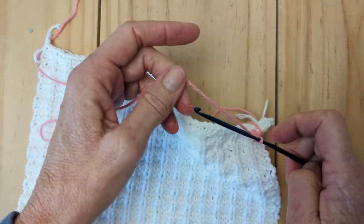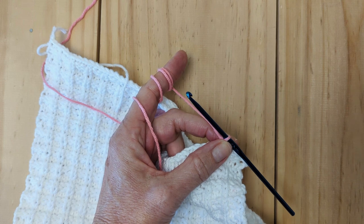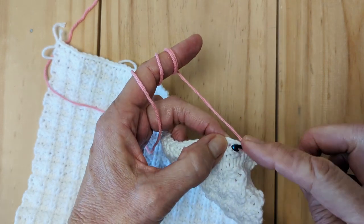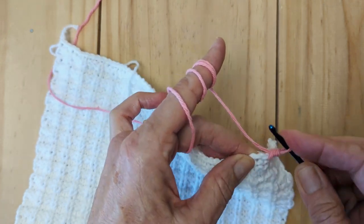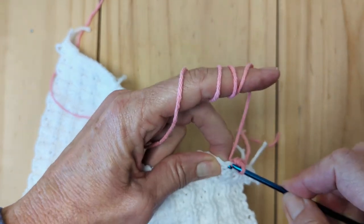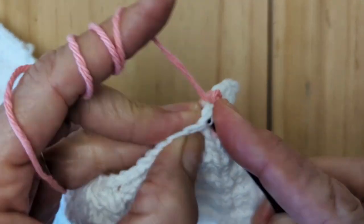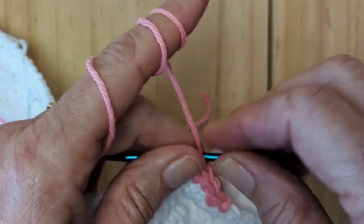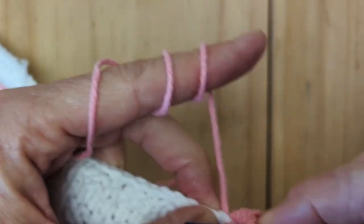With crochet you're dealing with one hook as opposed to two, and you're only going to have one stitch on your hook at the end. When I started crocheting after knitting for many years, I often ended up with too many stitches, so that's something to keep in mind. So we go under each V: front to back, grab the yarn, pull it through, grab the yarn again, pull it through again — always ending with one stitch on your crochet hook.